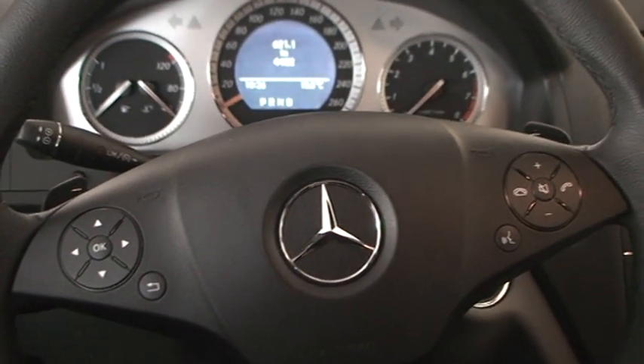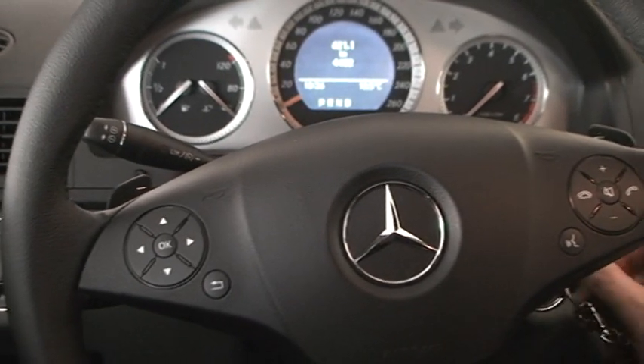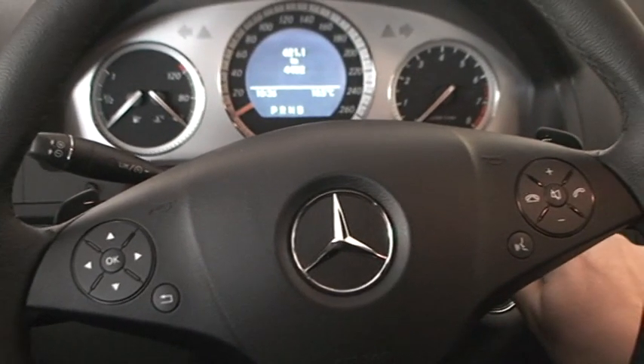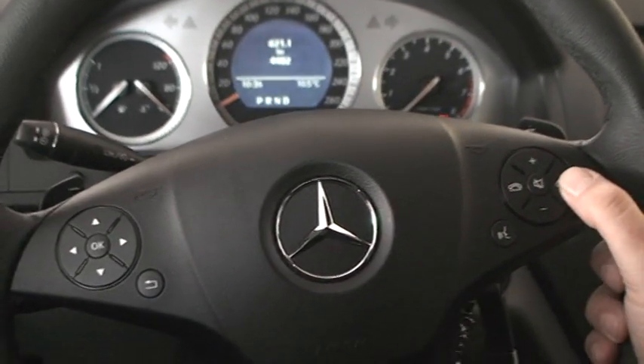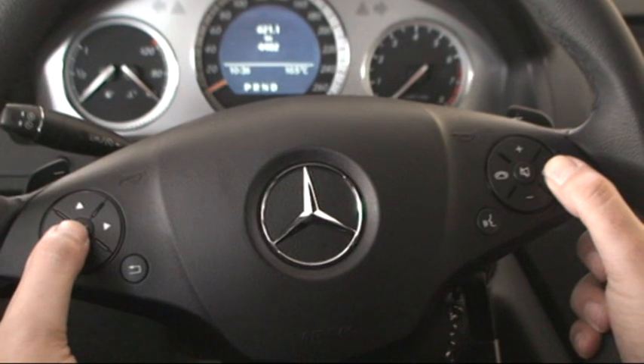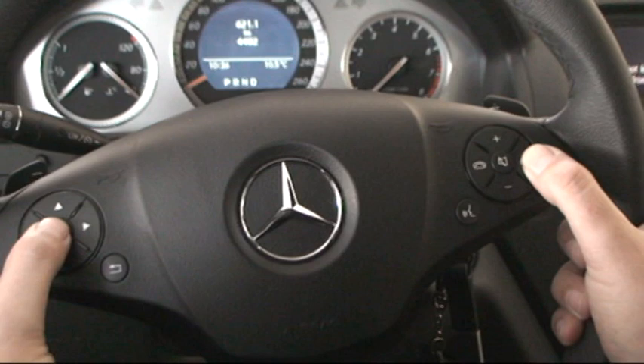Here's how you take the ESP off. Take the key, put it on the lock, first position in. Press the accept call button, and at the same time — leave about one second — press the okay button.